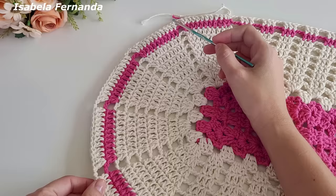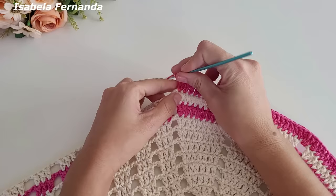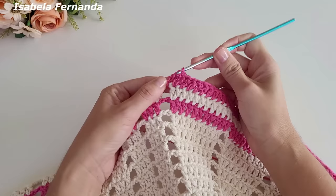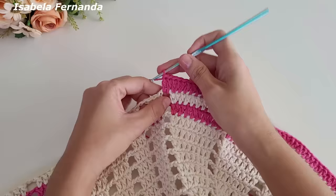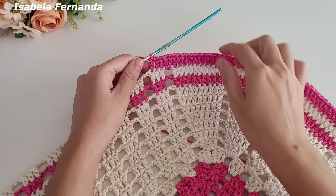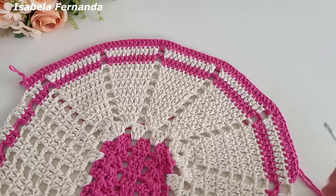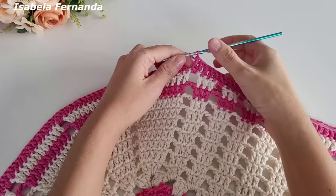Tudo que fizemos desse lado repetimos do outro lado também — esse grupinho com aumento no início e no final, e esse também. Aqui na lateral: laço meu fio, no intervalo de duas correntes faço dois pontos altos, e aqui trabalho ponto alto sobre cada pontinho de base. Sobre a lateral: dois pontos altos para os intervalos de duas correntes e ponto alto sobre ponto alto. Essa será a repetição da nossa volta — vou seguir assim até chegar no final.